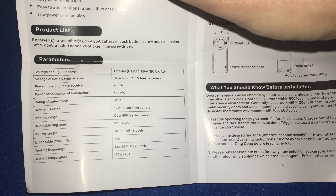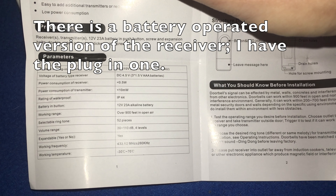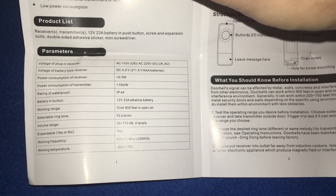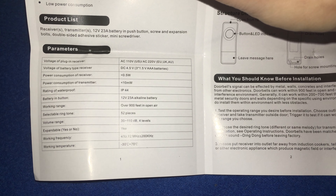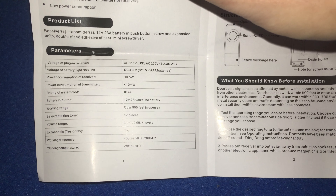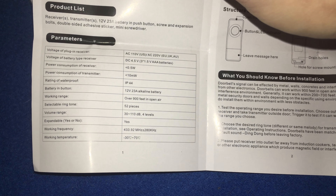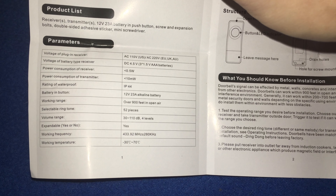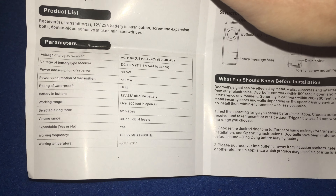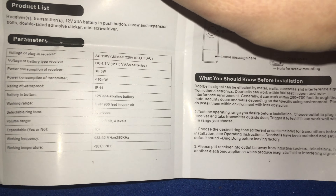The parameters: voltage of the plug-in receiver is 110 volts AC for the US. Voltage of the battery-type receiver is 4.5 volts, which is three 1.5-volt AAA batteries. Power consumption of the receiver is less than half a watt; power consumption of the transmitter is less than 10 milliwatts. Waterproof rating is IP44. The battery end button takes a 12-volt 23A alkaline battery — 23A is a size of battery. Working range is over 900 feet in open air, 52 ringtones, volume range of 30 to 110 decibels at four levels. Working frequency is 433.92 megahertz plus or minus 280 kilohertz, and working temperature is negative 30 to positive 70 degrees Celsius.